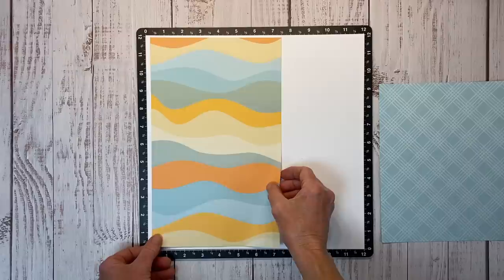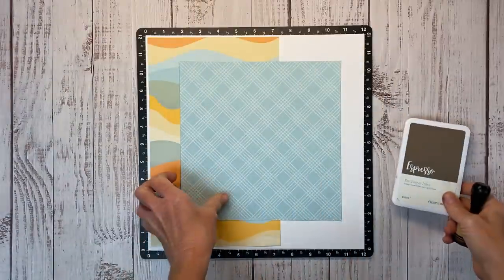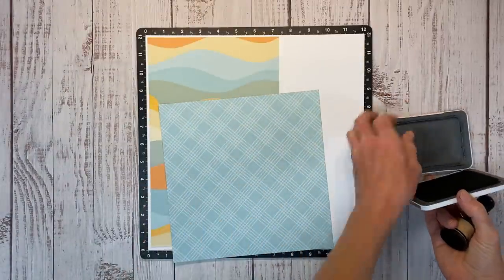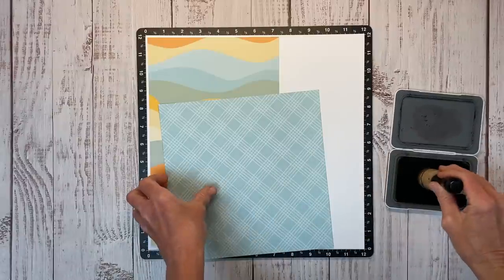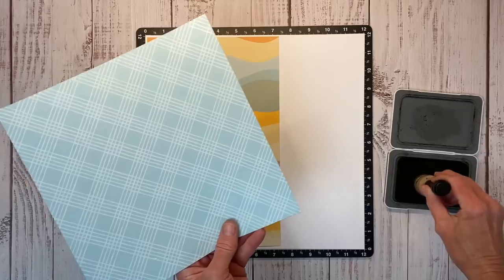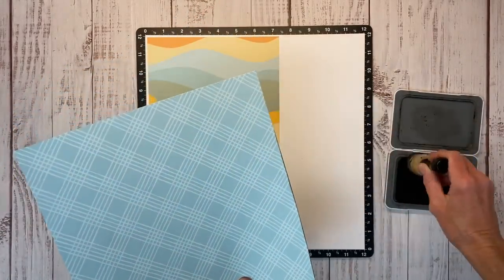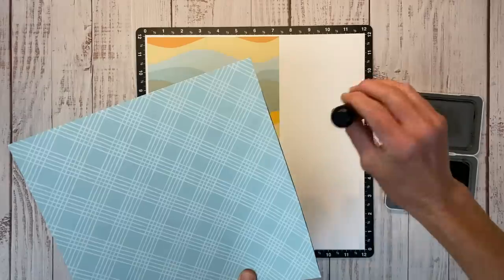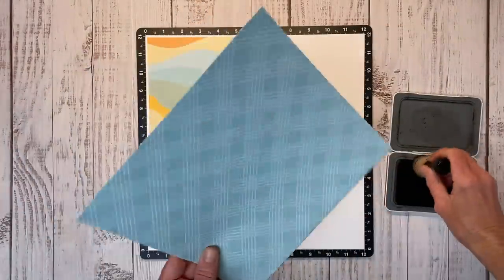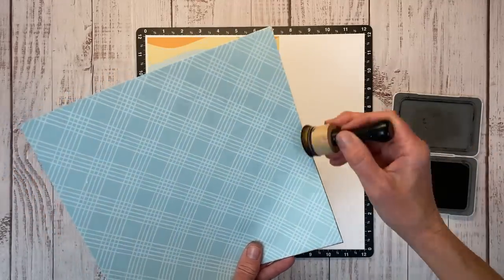Before I do that, I'm going to add some ink to the edges of this piece. There is espresso brown in this paper pack, so rather than black I'm going to use the espresso ink to ink up my edges. I use my little Ranger sponge dauber tool and go around the edge. You can take the ink pad itself and go direct to paper, but it gives you a little bit different look. I like to use the little ink blending tool because it gives me a little bit more control.